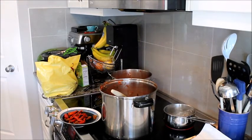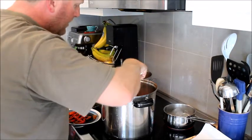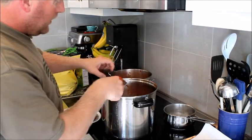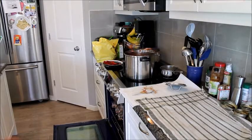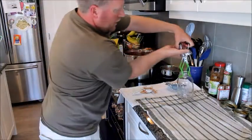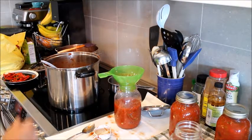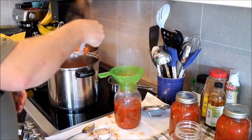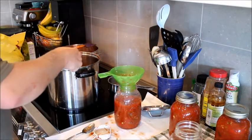The hour and a half is up. I've got the lids boiling and now I'm pulling out the hot chili peppers. If you really like it spicy, you can leave them inside your salsa. I have the jars cooking at 250°F in the oven to make sure they're clean. Then, just like any food preservation situation, fill the jars right up to the top — well, a centimeter from the top, otherwise you'll blow the lids as it cools down.